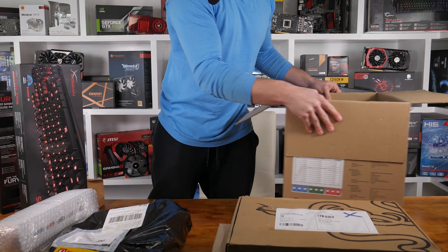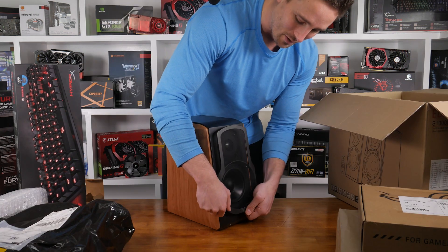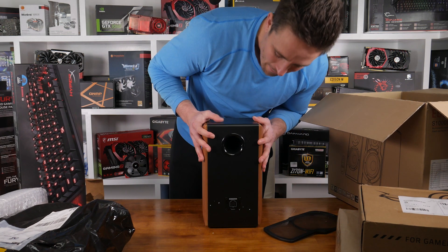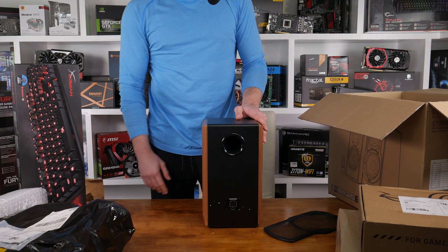I'll pull one of the speakers out now — they're bloody heavy! You can see two drivers there, they look really nice and feel very high quality. Looking forward to setting these up and hearing how they sound.